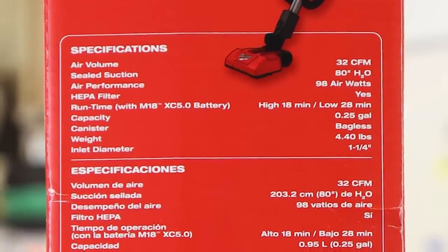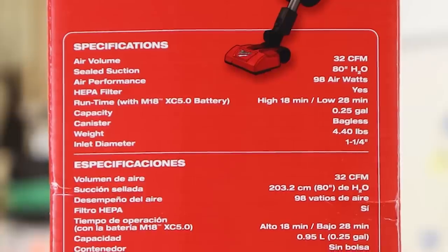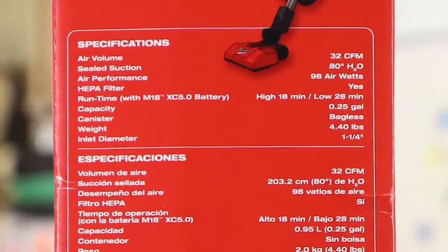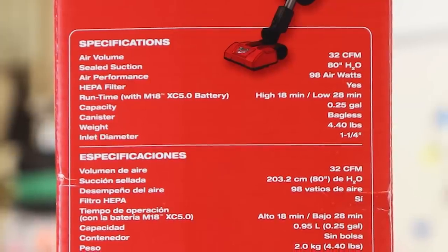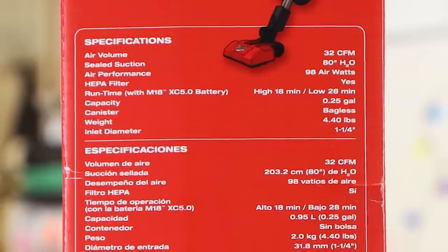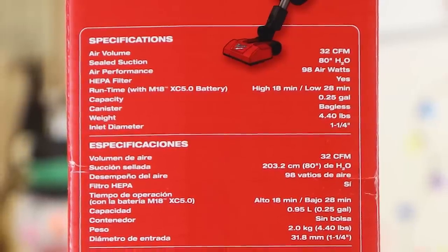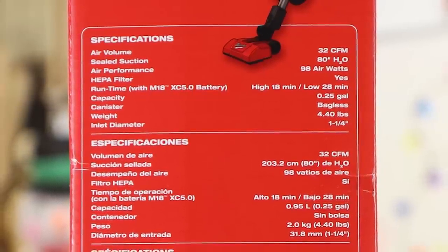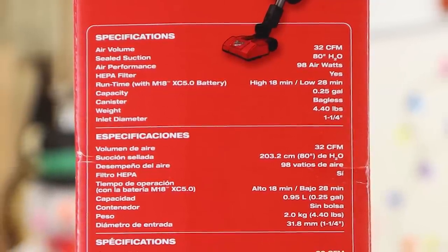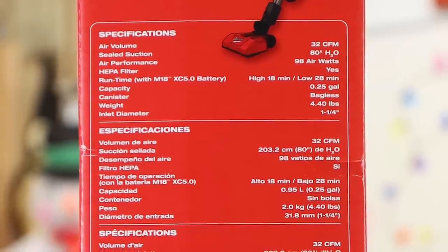Specifications-wise, this thing will move 32 cubic feet per minute of air. Sealed suction is 80-inch H2O — I'll assume they're talking about a water lift. Air performance is 98 air watts. What does that mean? Is that like air guitar? Runtime with an M18 XC 5.0 battery: on high, 18 minutes; on low, 28 minutes. Capacity is a quarter of a gallon. Weight is 4.4 pounds. Inlet diameter is an inch and a quarter. This thing is just so awesome — I want to get it unboxed.